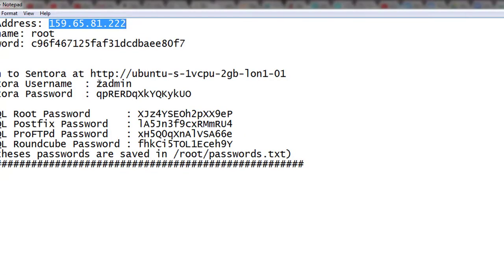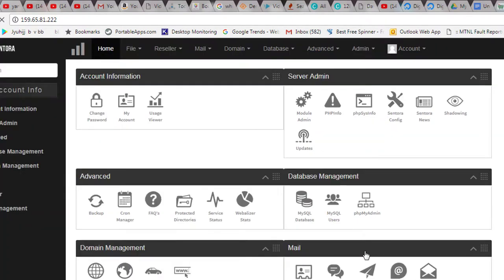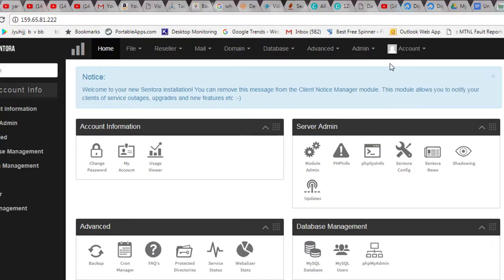We need to use the user ID and the password that was automatically generated by the installer. The user ID is `zanmin`. I enter the password and hit Login. The first thing I recommend is to change the password right away.